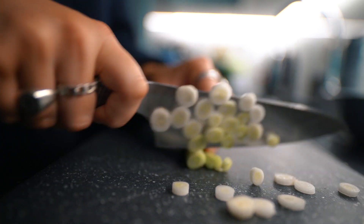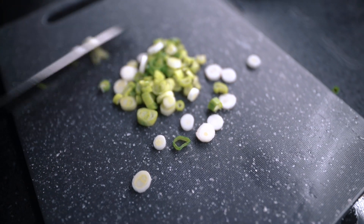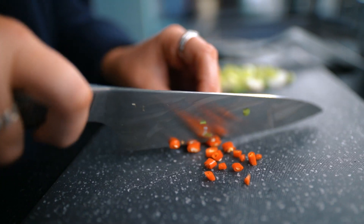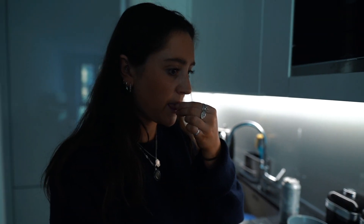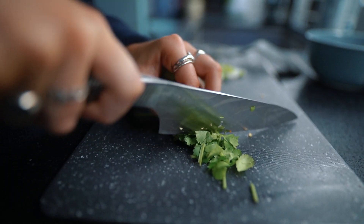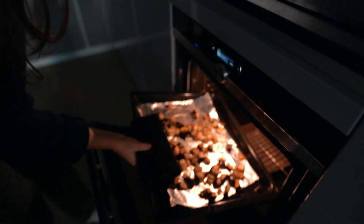Then slice the spring onion and the chili into small pieces — we're basically using these as a garnish and testing to see how spicy it is at the same time. I'm using a little bit of coriander as well because I really like the flavour, but I know a lot of people don't so you can always skip this step.